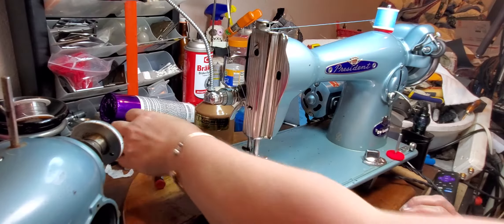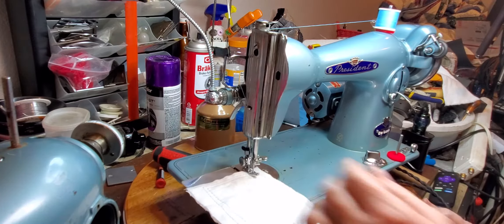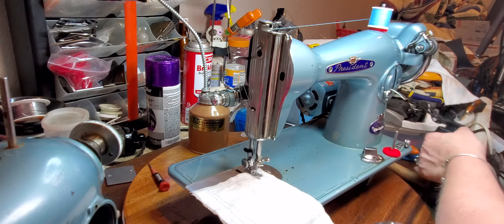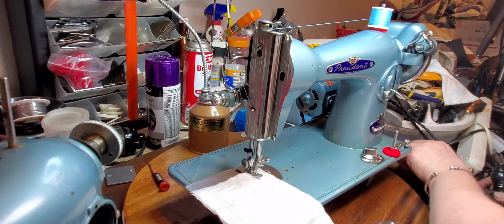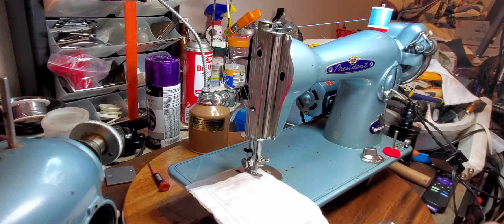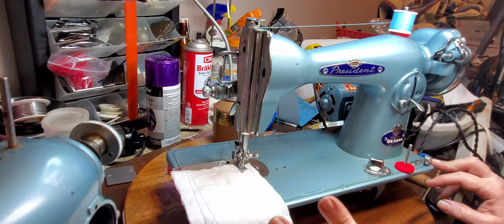Hello, this is Tanya with TK Sewing Machine and Repair. Today I am demonstrating a deluxe sewing machine — it's a President sewing machine. I've had this one for a long time; it got shoved in the back with all the repair machines I've been working on. I needed parts, got them from Fred, and just never put them on. So I finally pulled it out today and decided it was time to get this machine finished. This is a Precision Deluxe clone 15 sewing machine.